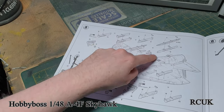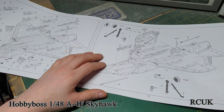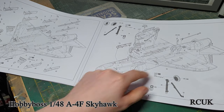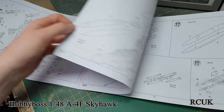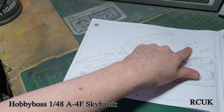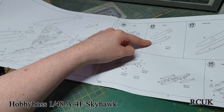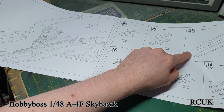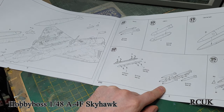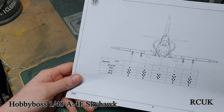Step eight is hard points for all your weapons to go on, plus landing gear doors and landing gear. You can paint all the landing gear and put it in last. The fuel refueling probe goes on, as does the arresting hook because it's a carrier-based Navy aircraft. You also have drop tanks, Mark 82 bombs, a Mark 20 bomb, standard fuel tanks, hard points for the Mark 82s, and some AIM-9B missiles.